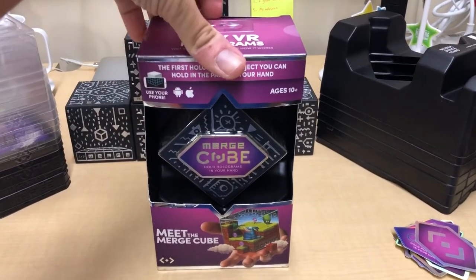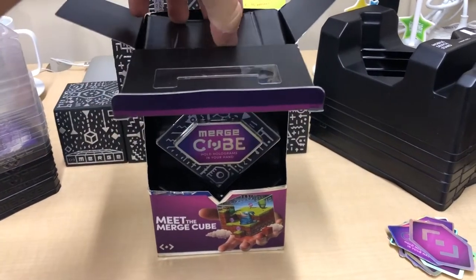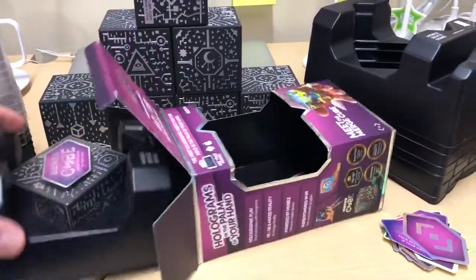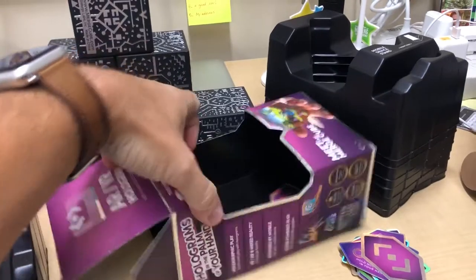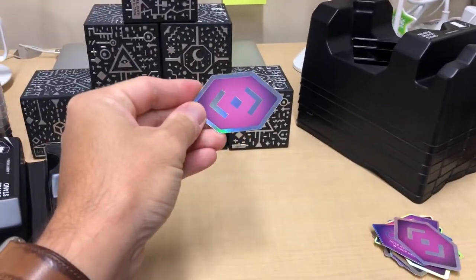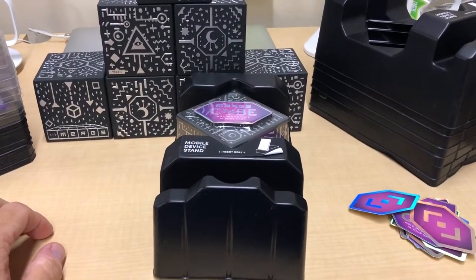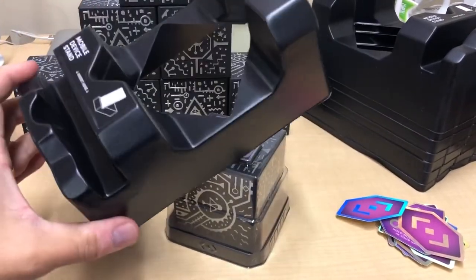Let me show you what's inside and why the packaging is so important. Inside you get a couple things. When you pull the packaging out you might get a sticker — there it is, a nice MergeCube sticker. That's always cool swag to put on a laptop or use as a prize for kids. The inside packaging itself also comes with this large plastic case right here.